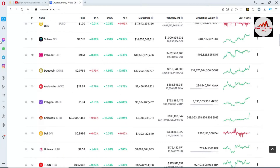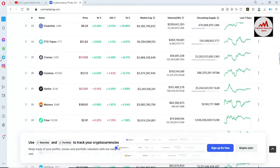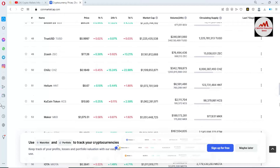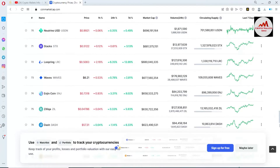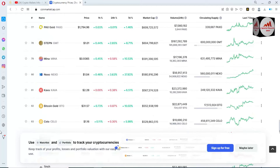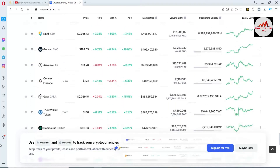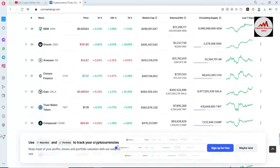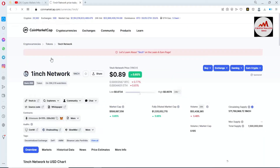If we go to check the 1inch swap in the top 100 cryptocurrency list, it's maybe around 50 to 70 plus in ranking. We are going to search for 1inch. Now at number 86, 1inch Network is available and the price is 88 cents. I'll simply click on it.